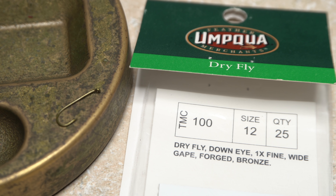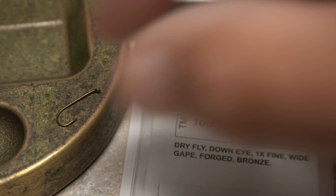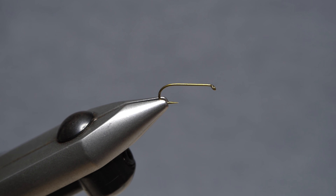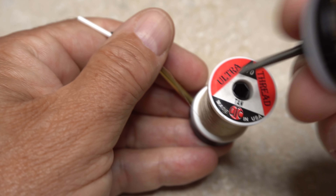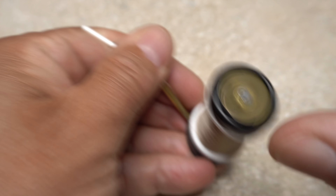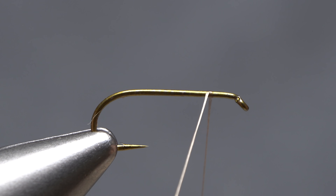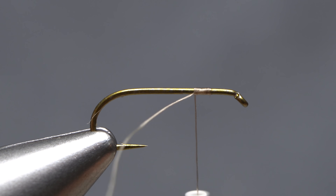The fly starts with a size 12 dry fly hook — here a TMC 100. Get the hook firmly secured in the jaws of your tying vise. For thread, I've loaded a bobbin with a spool of tan UTC 70 denier. Get the thread started on the hook shank, leaving an eye length and a half space behind the back edge of the hook eye.